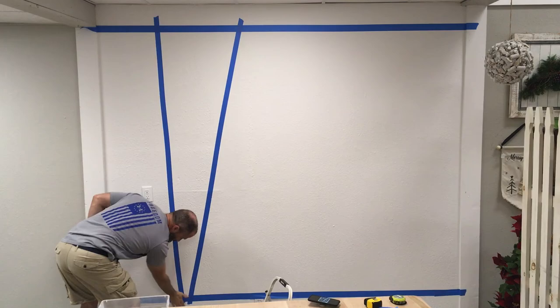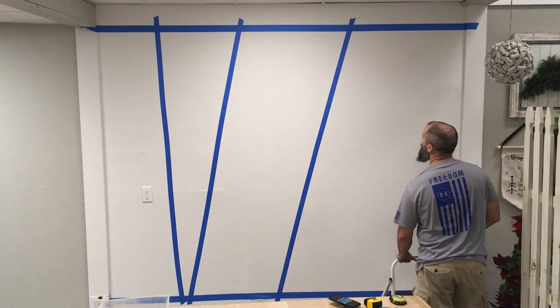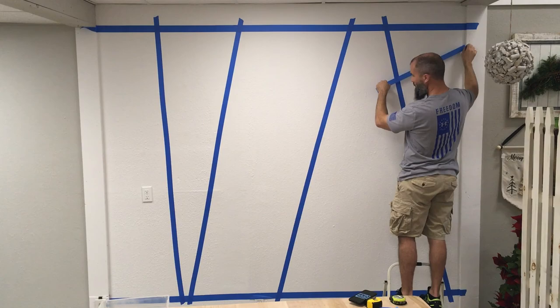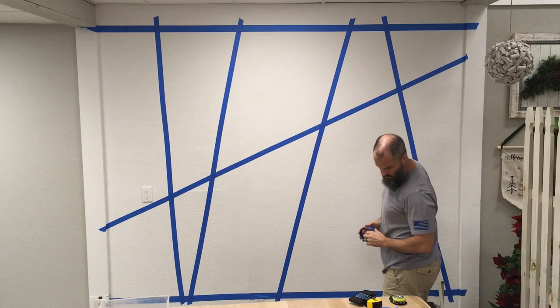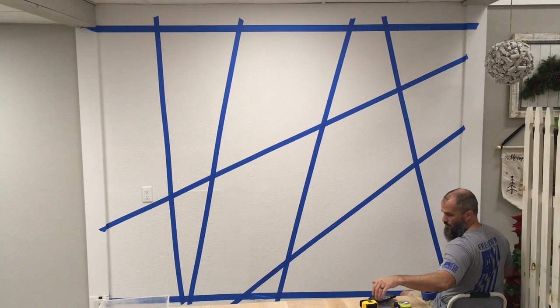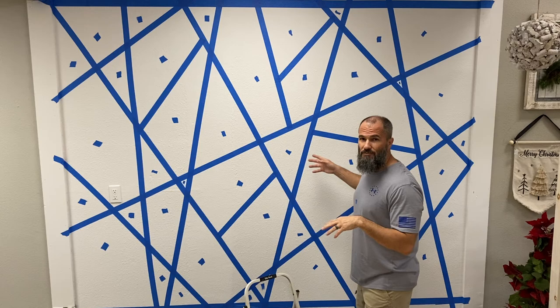The bordering in and around all the geometric shapes will be that Snow Owl color. I started taping everything off — it's just that simple, just start taping. I have a diagram or design that I'm going by, but we had a little technical difficulty — my iPad died — which didn't allow me to record the whole process.